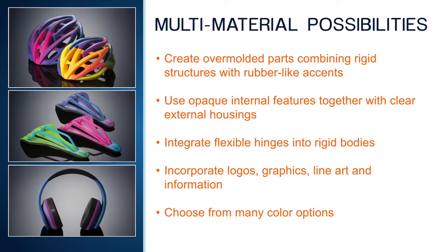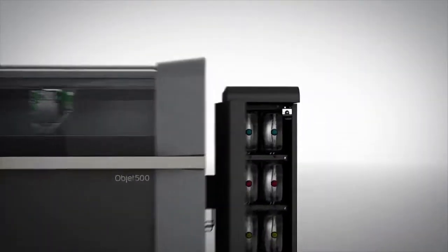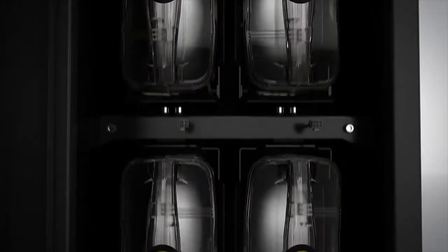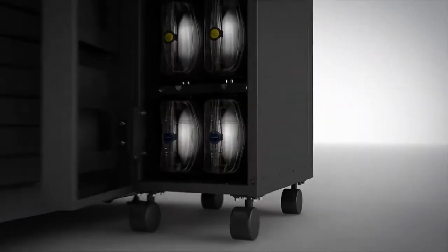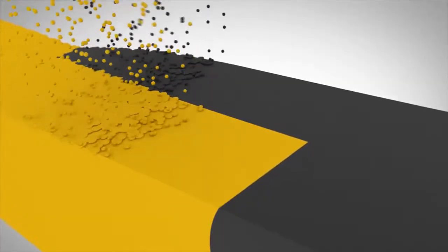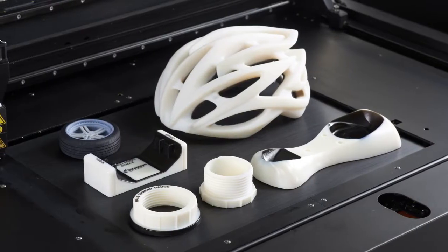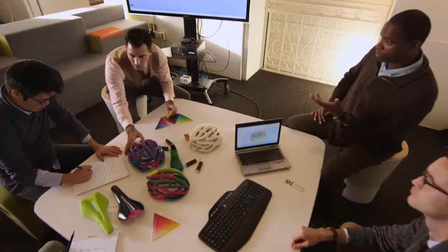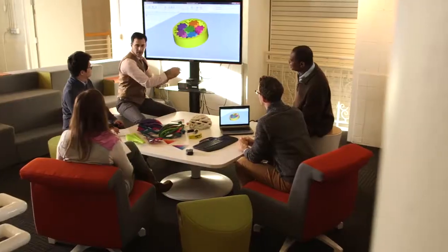These are just a few of the possibilities that are available with Connex multi-material printing. Connex also improves 3D printing operations. With more base materials loaded, there will be far less need to swap materials between print jobs, which means more uptime. A single print job can incorporate parts for multiple projects, each requiring a different material, resulting in higher throughput and more prototypes from every run.